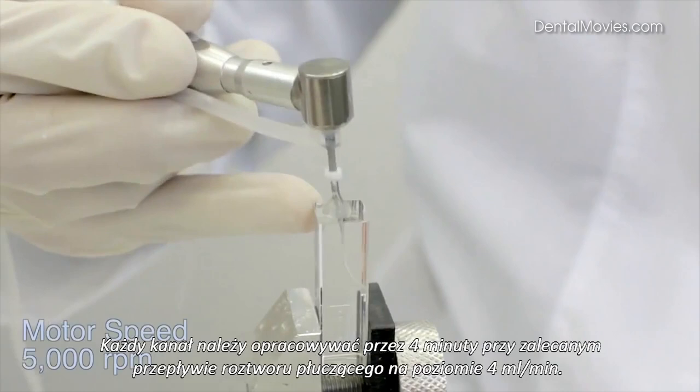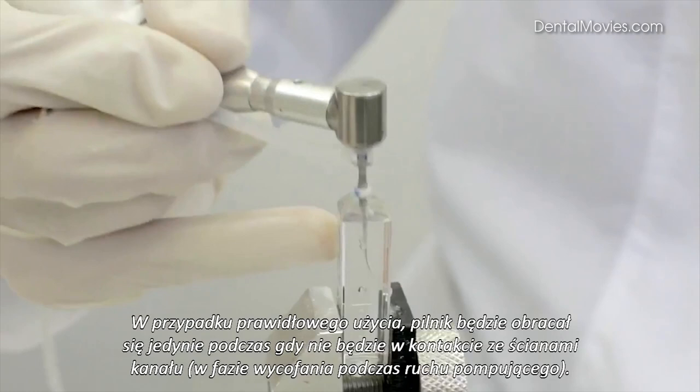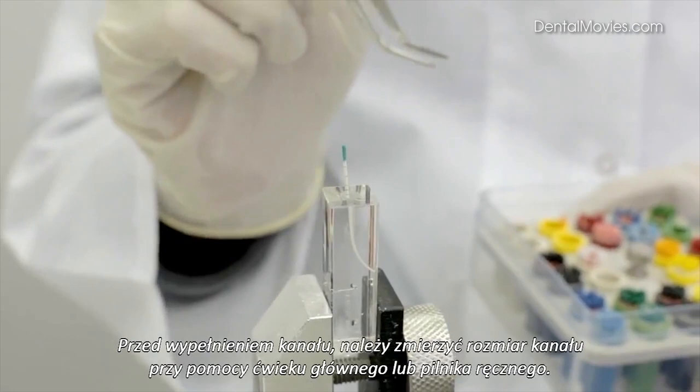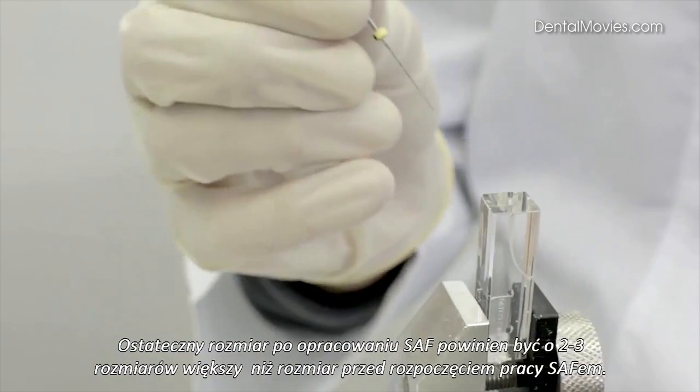Treat each canal using light pecking motions for 4 minutes with a recommended irrigant flow rate of 4 milliliters per minute. When used properly, the file is rotating to change its axial position only during the outbound stage of the pecking motion. Prior to obturation, gauge the prepared canal using gutta-percha master cones or NiTi hand files to determine final canal dimensions. Final canal dimensions are expected to be 2-3 ISO sizes larger than the initial apical size.